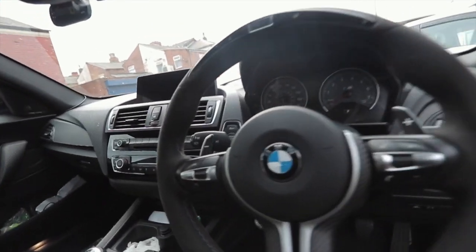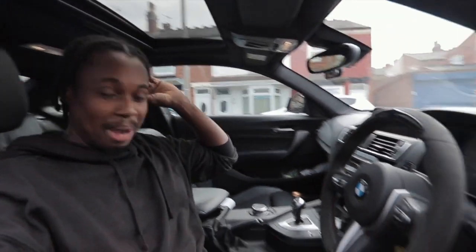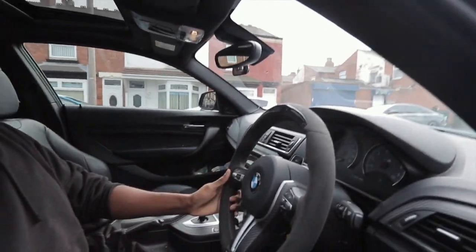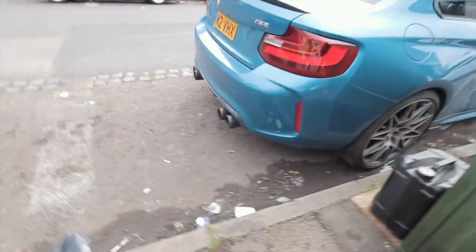I've sat in an M2 now - I didn't expect this when I came down here. Like an M2 - I love this car. I think those are the competition wheels.